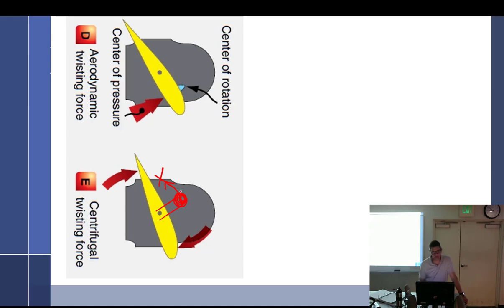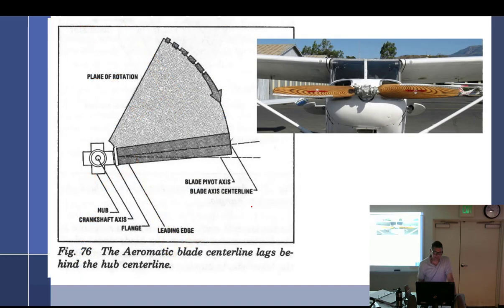The center line of the prop is behind the center line of the hub. The whole thing about this prop is it doesn't twist in the normal way — it actually twists in a different direction. It took me hours of sitting and playing with it to finally figure it out. I'm like, 'Wow, I got it — and I'm never going to be able to explain this,' so in some ways I just don't even try.